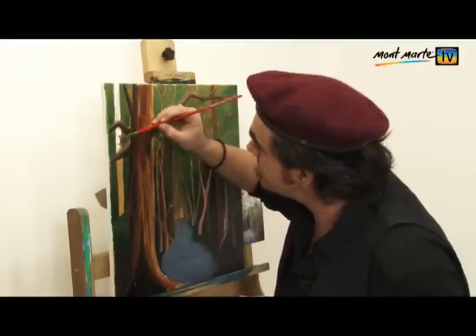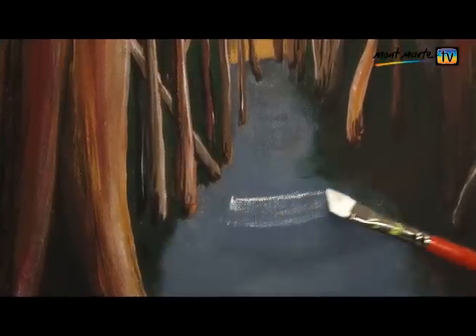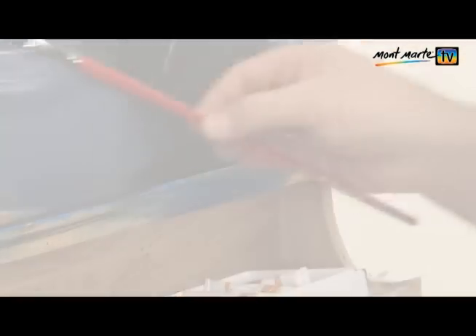Now let's add our whites. Again, vary the colour of each trunk. When you paint light over dark, it makes such a statement. I'm just dry brushing here. To do this, slightly load the brush and hold it very lightly.